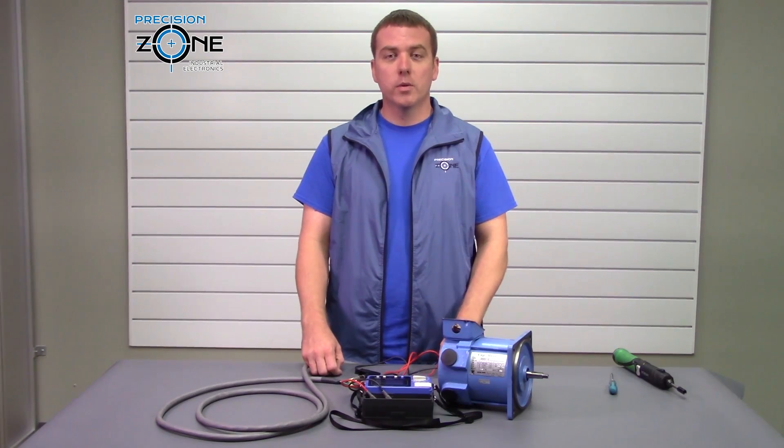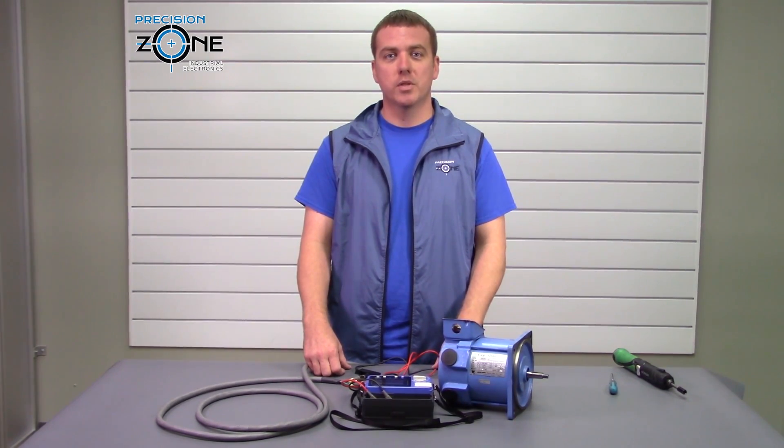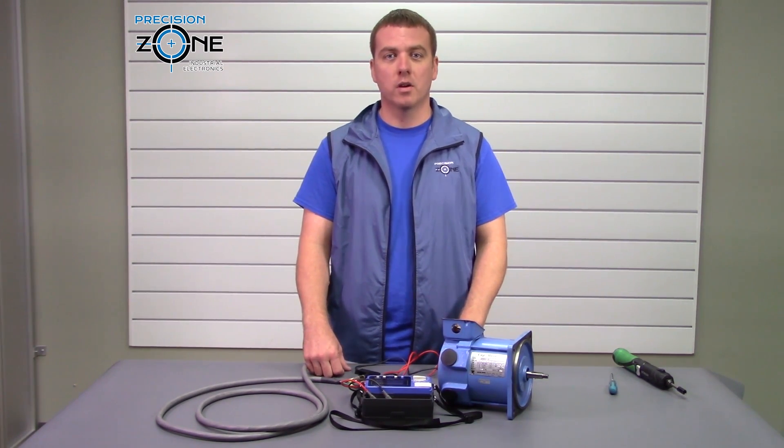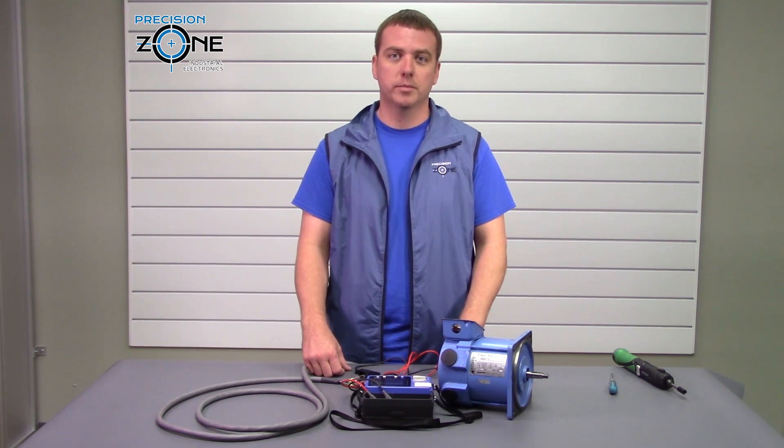Well, I hope this video was helpful. If you have any questions you can contact us at precisionzone.com — here we perform free motor evaluations and we provide 12-month warranties on all motor repairs. Thanks for watching!